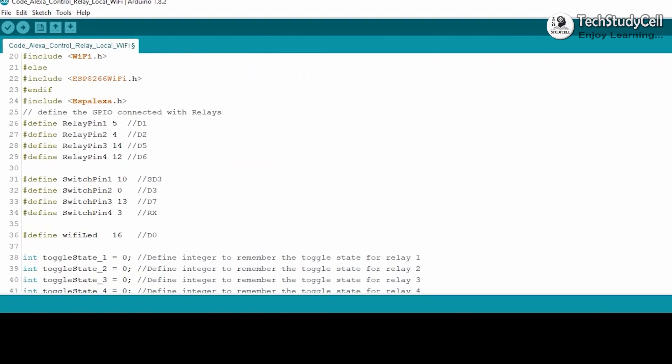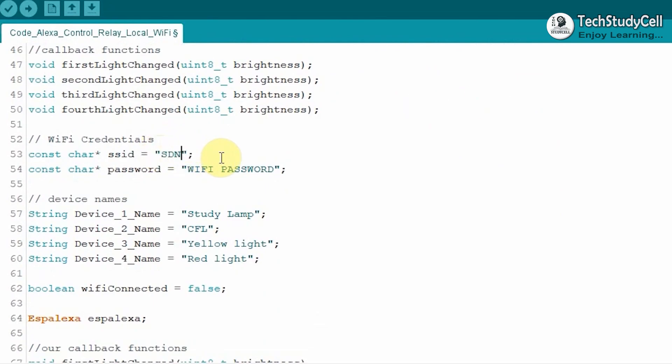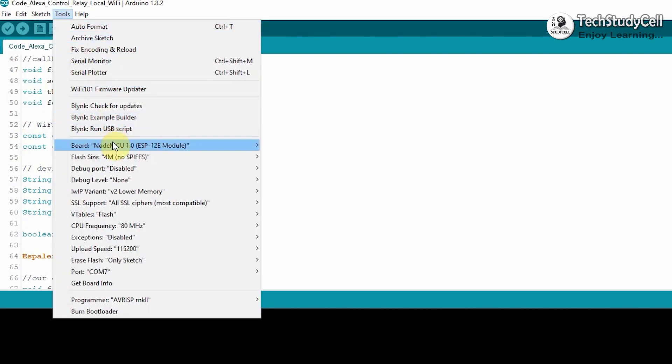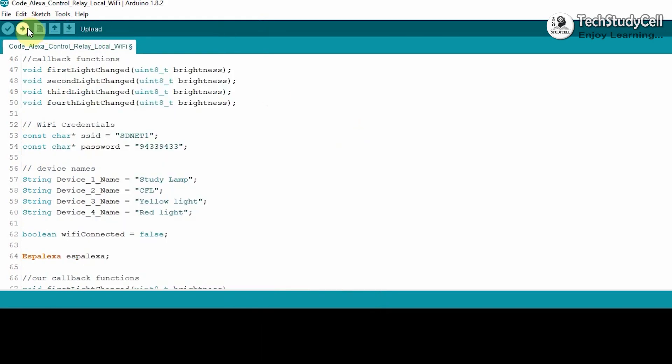If we go down in the code, you can see the GPIO pins used to control the relay module, and these GPIO pins are connected with the push-buttons. Here you have to enter the Wi-Fi name and Wi-Fi password. After that, enter the device names — I have used a 4-channel relay module, so there are 4 device names. You can give any name to each device; Alexa will identify that device by that name. After doing these changes, you can directly upload the code to NodeMCU by going to Tools, selecting the NodeMCU board and the proper port, then hitting the upload button.